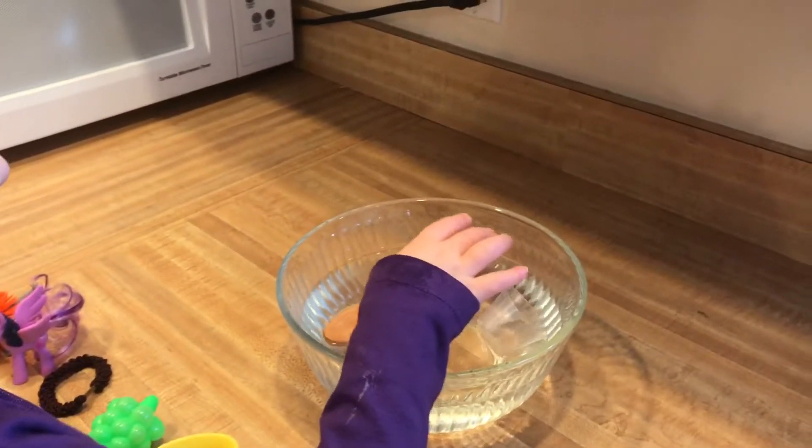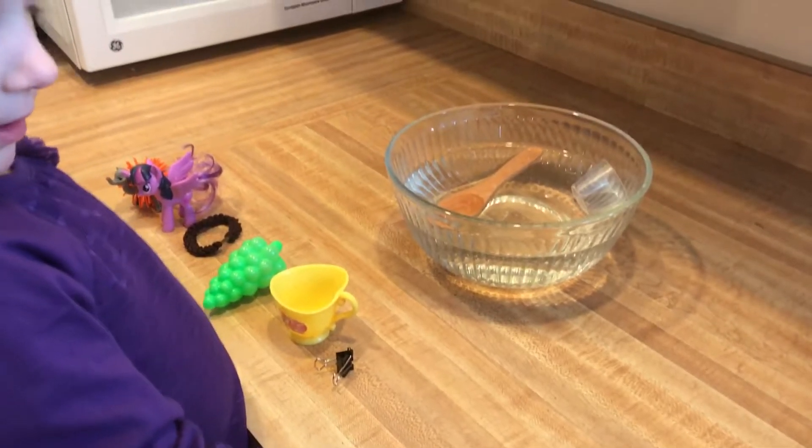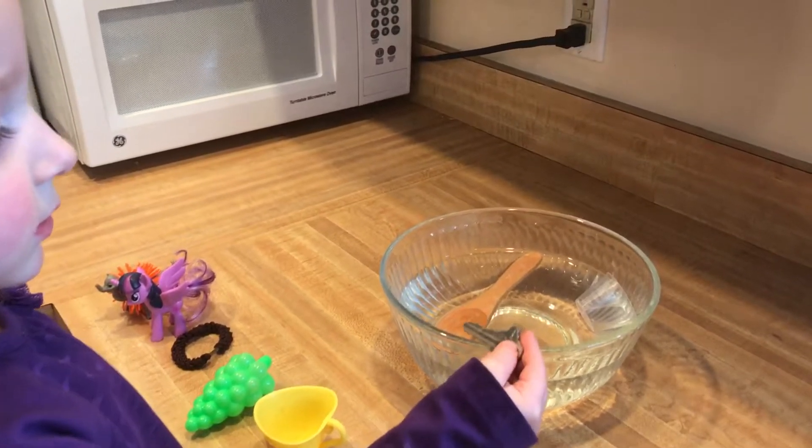Pick your next item. This sinks. You think it's going to sink? Yeah, a little measuring cup? Let's see. Floats. Next.